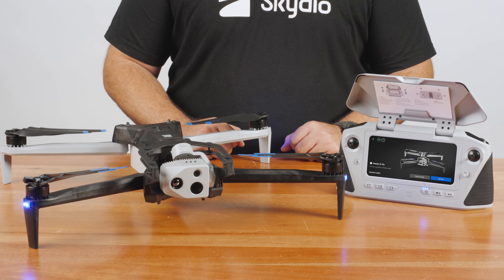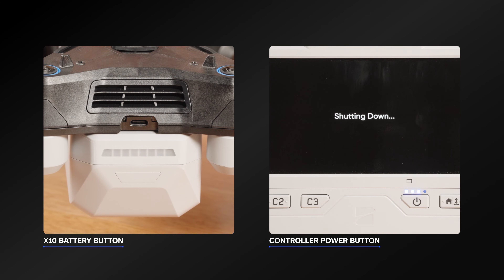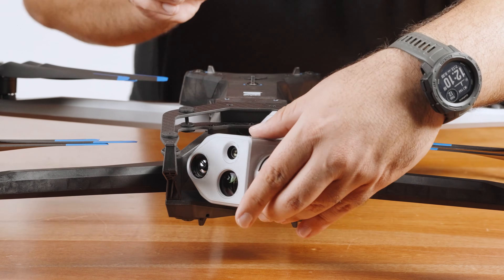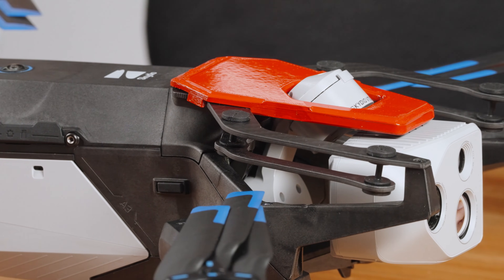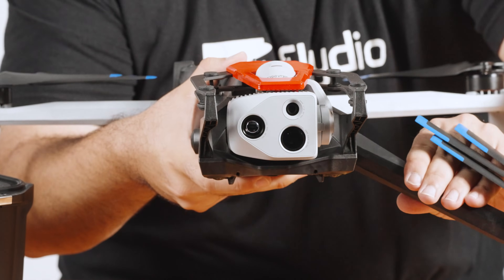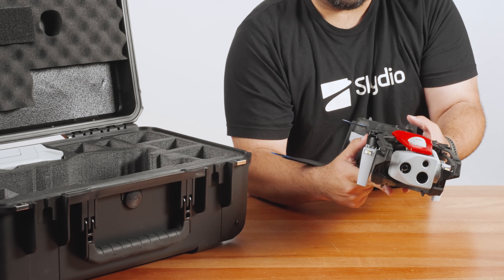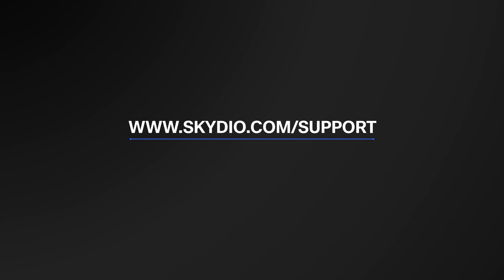To pack up your drone and controller, first power off your devices. Press and hold the power button on the drone for 3 seconds and the controller for 5 seconds. Close the controller cover and insert it back into the case. Hold the sensor package so it is level with the chassis, then lower the sensor package lock into place — the magnet on the lock will hold the sensor package firmly in place when storing or transporting your drone. Hold the Skydio X10 with the sensor package facing away from you, then fold in the front arms first by gently pulling back and up until they are tucked against the chassis. Next, gently pull the rear arms laterally toward the chassis. Gently lower your X10 back into its case. For more information about your Skydio X10 system, visit us at Skydio.com/support.